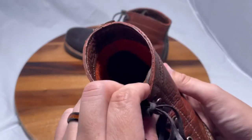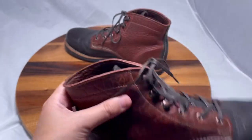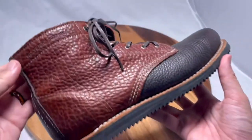But otherwise, these are great. Love the way they look, love the way they feel. And the Vibram soles make them just even more comfy.